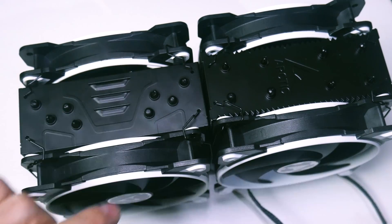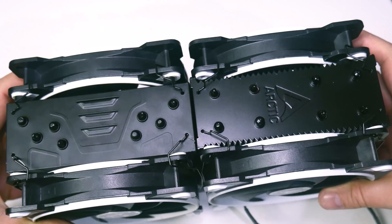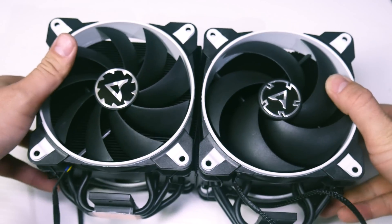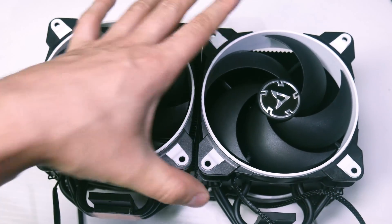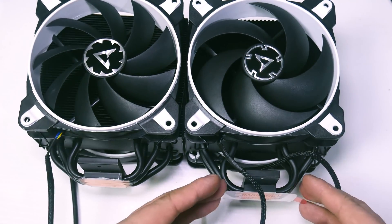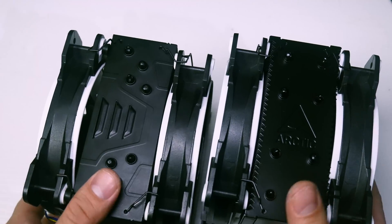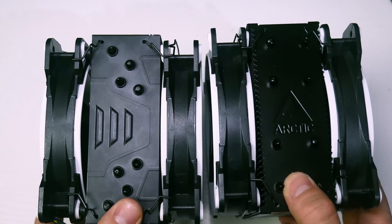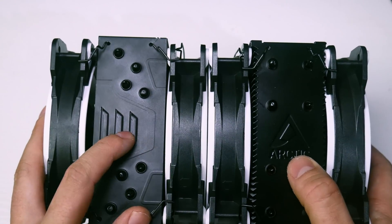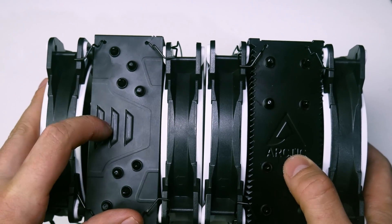The Freezer 34 is a little bit bigger — slightly wider — though the height is comparable. On this one you can see the 4–6mm copper heat pipes come down just a little bit lower. On the top of the Freezer 34 there's an Arctic logo. You might also notice the fan holes are off-center on the Freezer 33 because the fan was installed the wrong way initially.